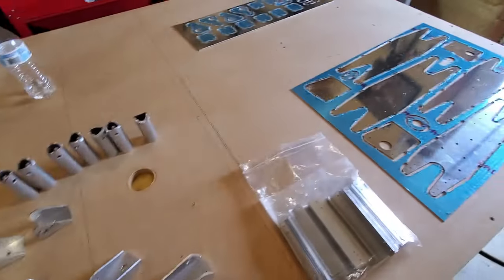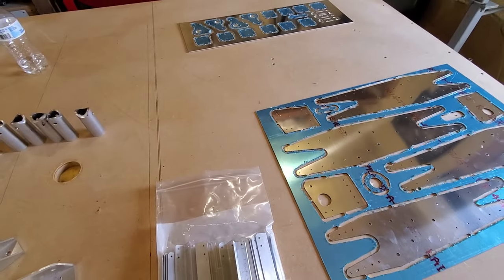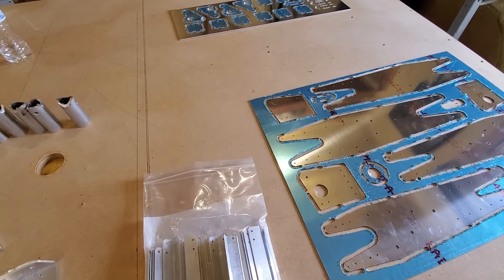That's a quick overview on some of the parts that come with the wing kit. There's a lot more, but we'll cover those parts as we start digging into the wing itself.